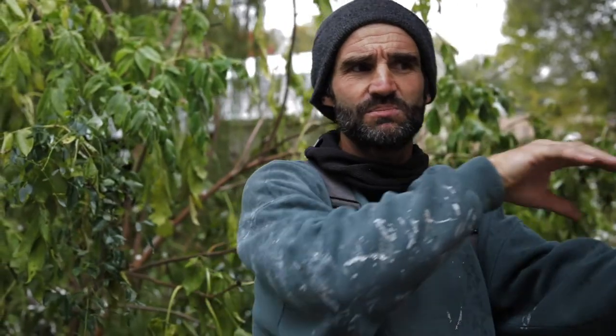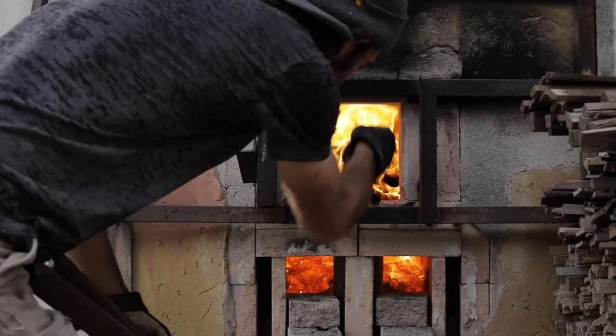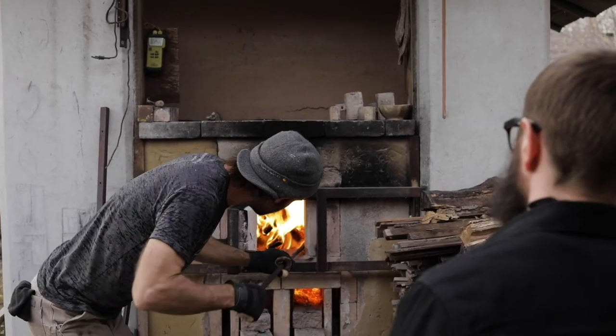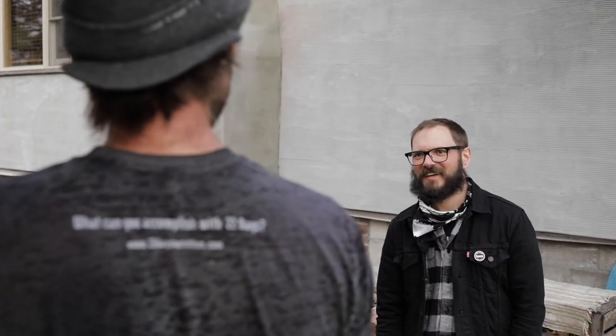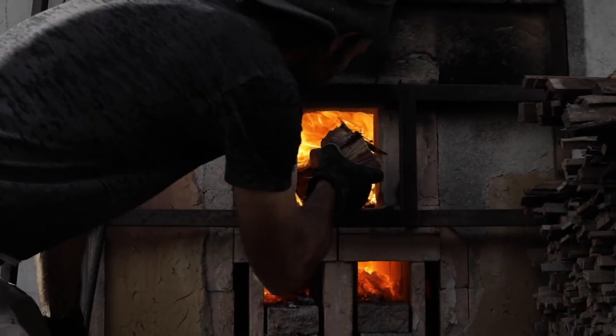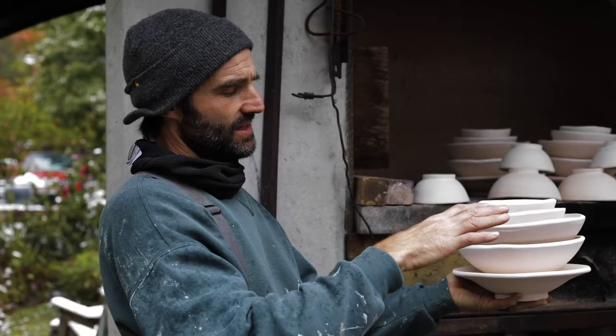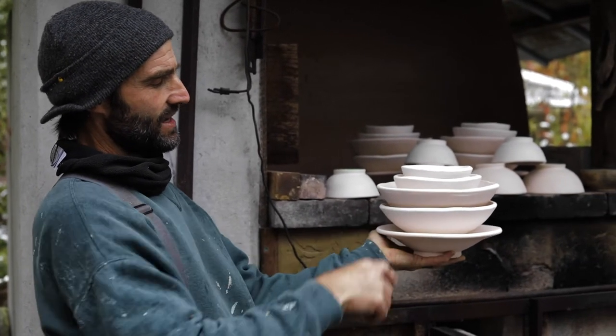There's a flow through the kiln, so some spots of the pieces will have no ash, and then some — depending on where there are eddies and currents inside the kiln — a lot of the way it's decorated has to do with the way that it's placed in the kiln.